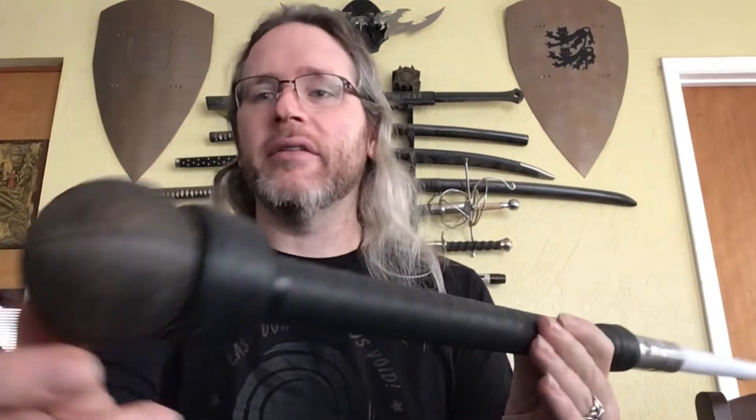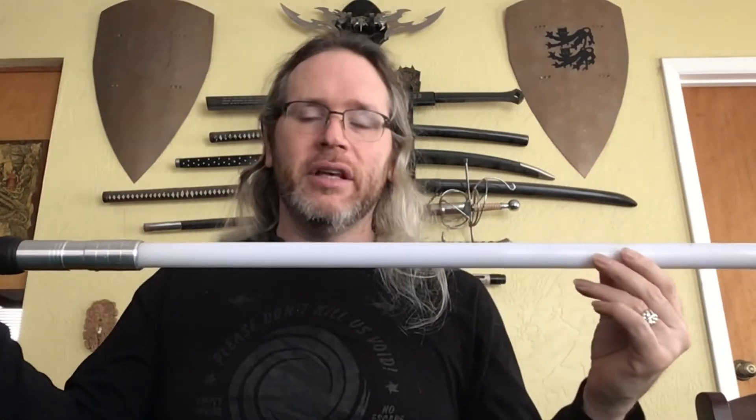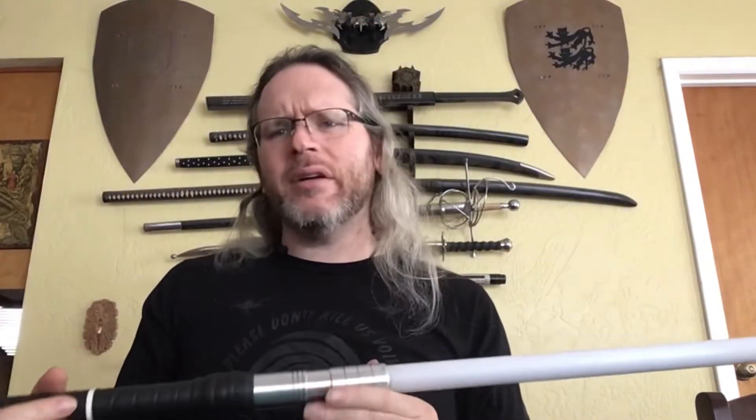I've dropped this thing a lot — as you might be able to tell from all the mud on the pommel here — and it doesn't really mind. Most of the time when you drop it, it hits the pommel first, then the emitter, which is partly why they're guarded like they are. Sometimes if you drop it on uneven ground it can hit in the middle; you might get slight dings on your blade, but those will sand out. You do get dings on the emitter — you can see a few of those here — but that wear and tear basically goes towards weathering and doesn't destroy the saber, because most of the impact is absorbed by the pommel and emitter.